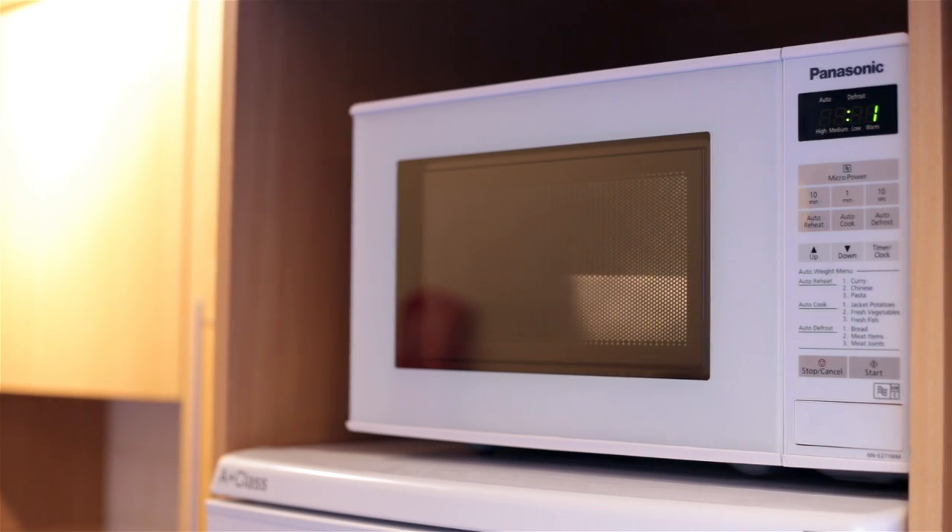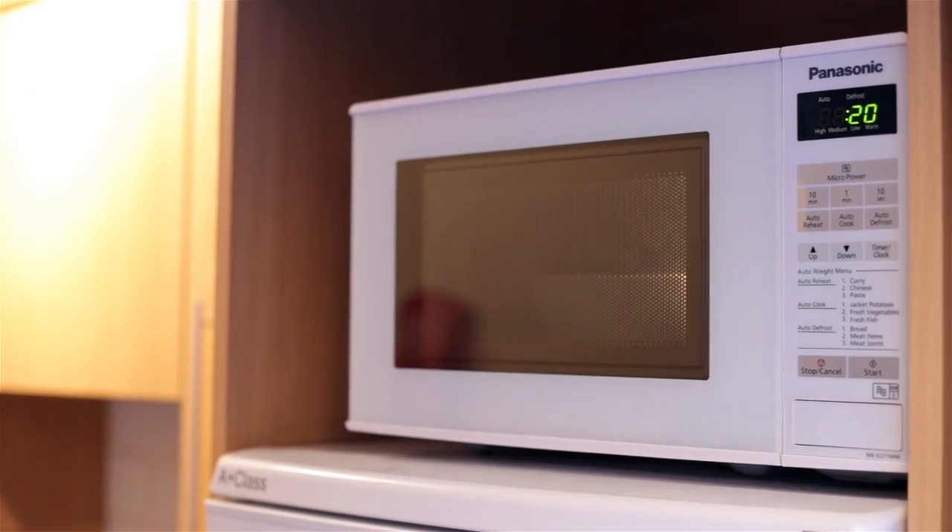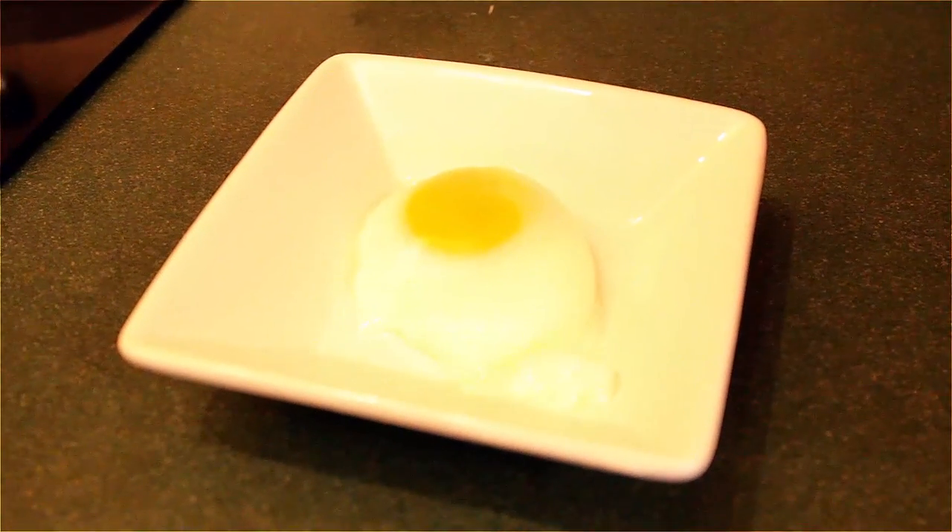If it needs a bit more cooking to firm up after the minute, carefully flip the egg over and put it on for another 15 to 20 seconds. Voila — a perfectly poached egg.